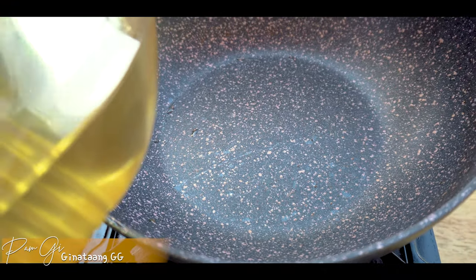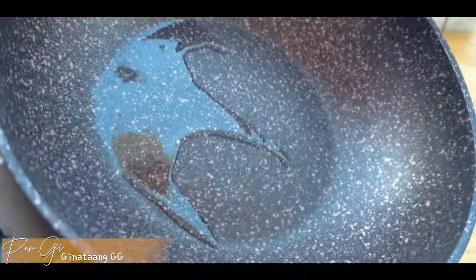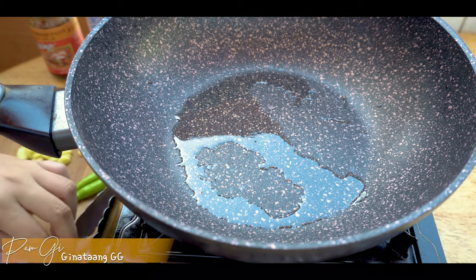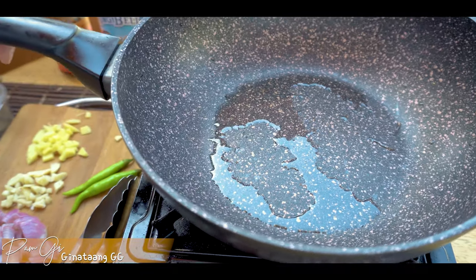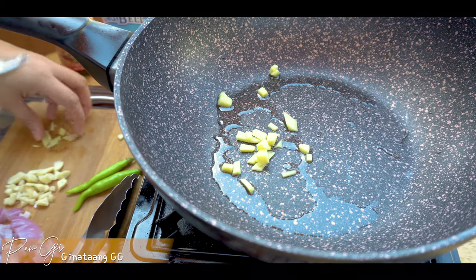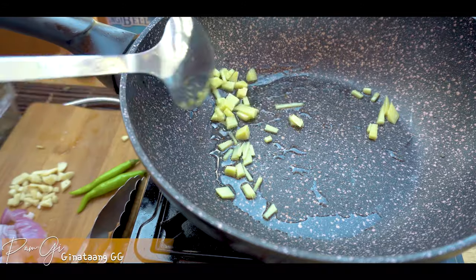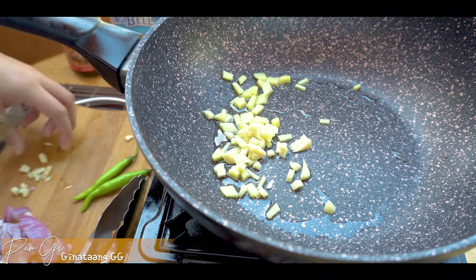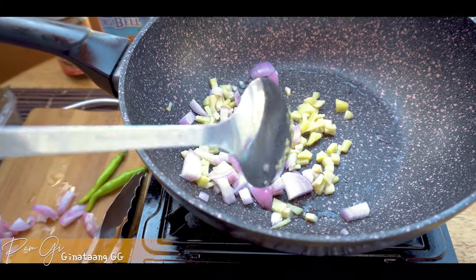Maglagay tayo ng konting konting oil lang guys para lang sa paggigisa. Ano kaya mauna — luya, sibuyas, bawang? Pa-comment guys bago ako magluto. Sige, luya na lang. Tapos lagyan natin ng garlic. Lagyan na natin ng onion — ganun talaga guys.